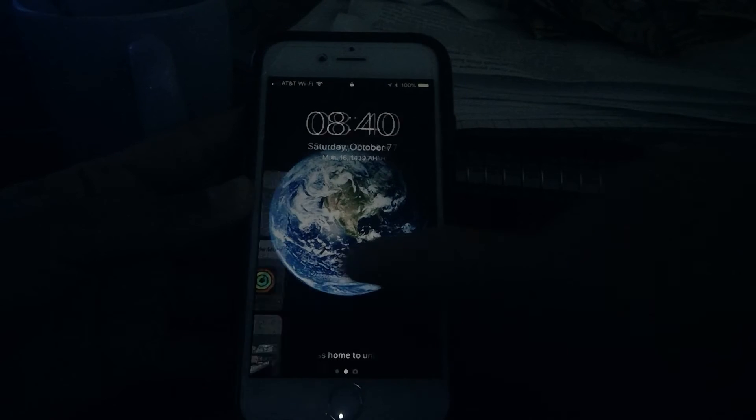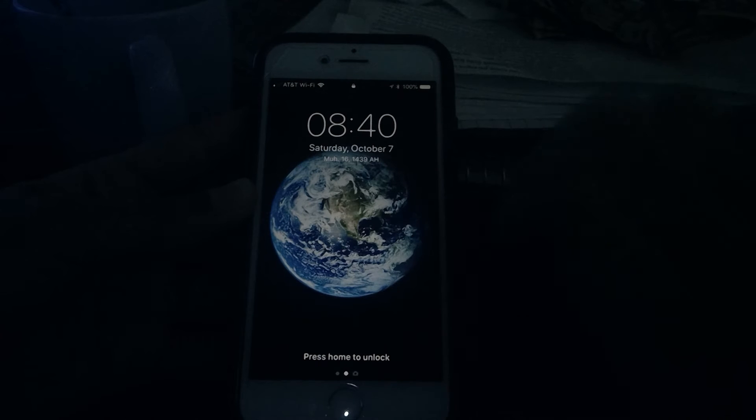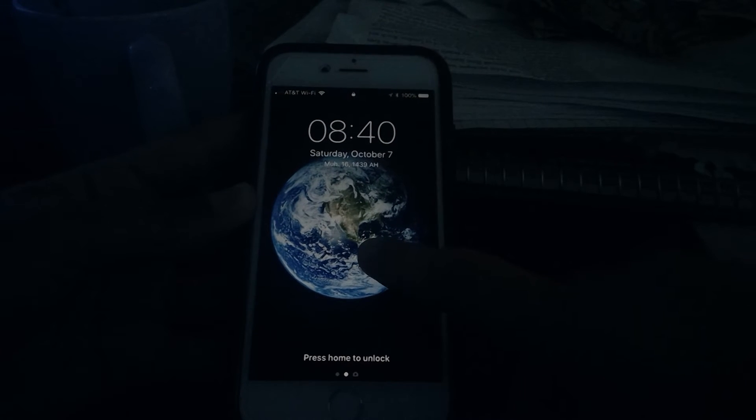It's not going to be new to Apple Watch users either, since they've had this before iPhone gotten this.